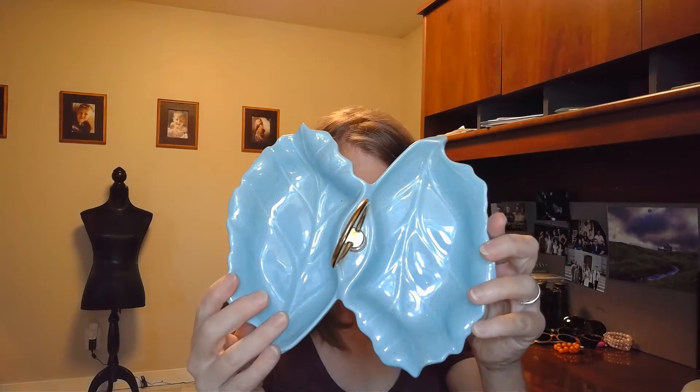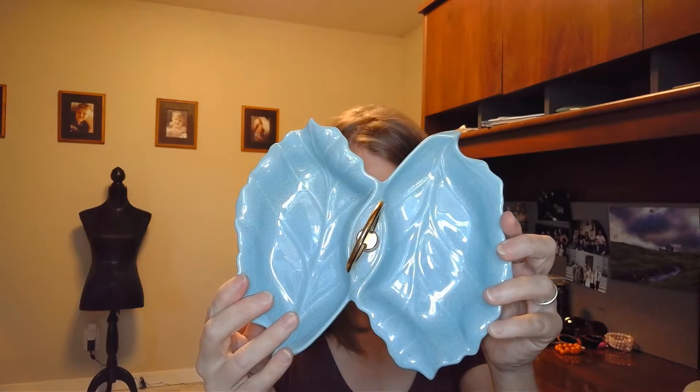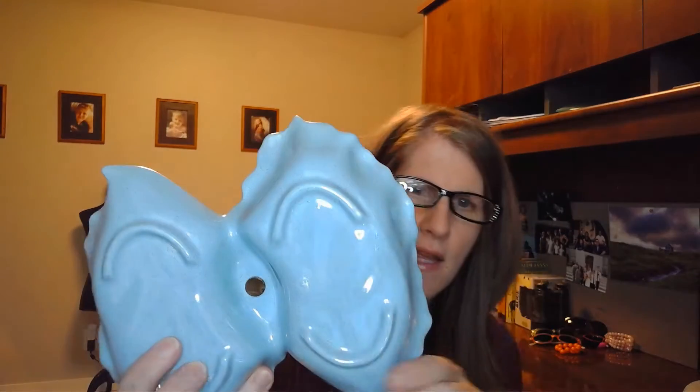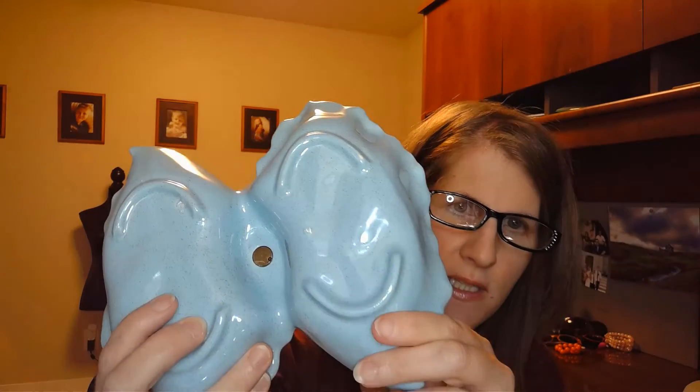Somebody gave me a bunch of vintage glassware and pottery that I want to show you. I'll eventually be listing it, but here's what I got. This is a vintage MCM pottery double leaf candy dish. It looks like it's from the 50s or 60s. There's a little sticker on it. It's really pretty — I like the coloring.